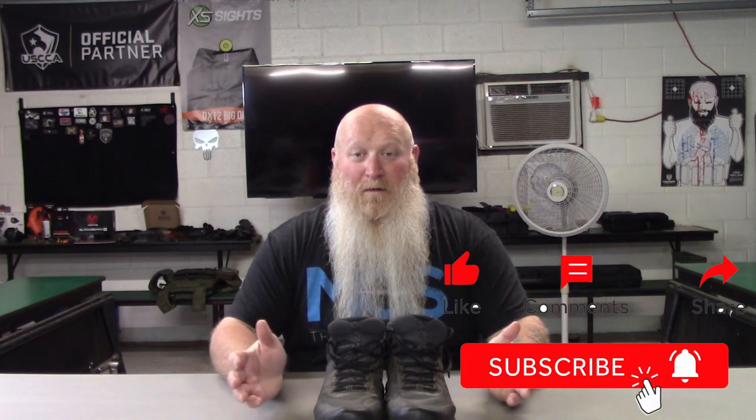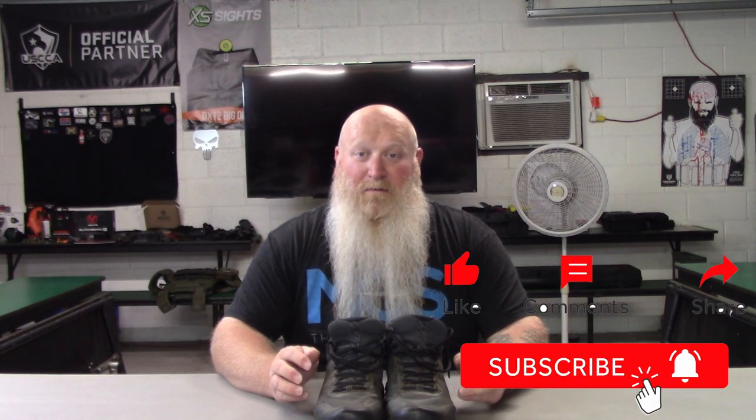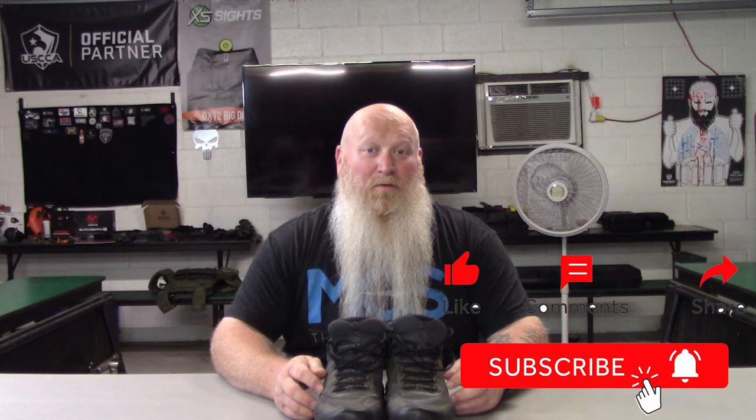That will also help support his Greenwood project. I'll have his GiveSendGo linked in here for his Greenwood project — help out with that. And if anything, I know money is tight, so just share it and let people know about it. Everything helps out. And same thing for me — please continue to like, share, comment, subscribe, and support the channel. I greatly appreciate it. Anything you can do is always appreciated and always helps out.